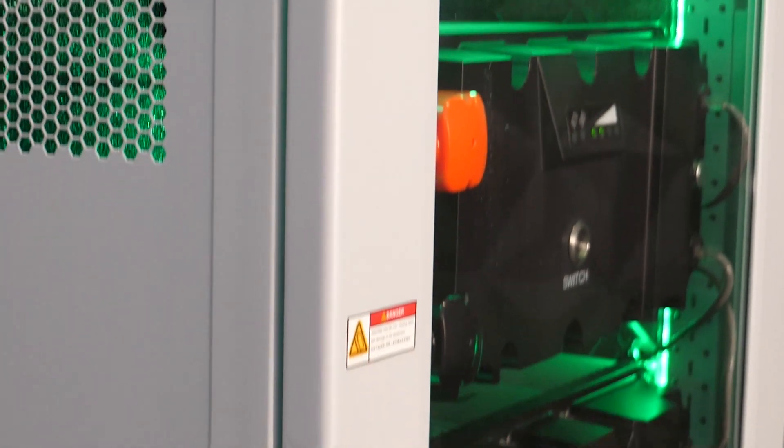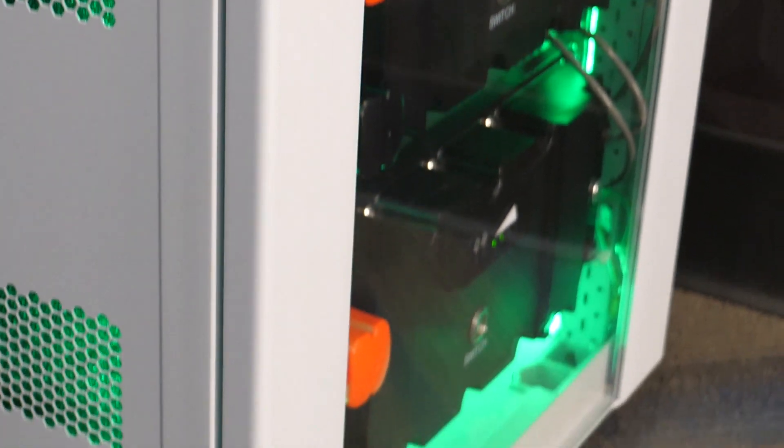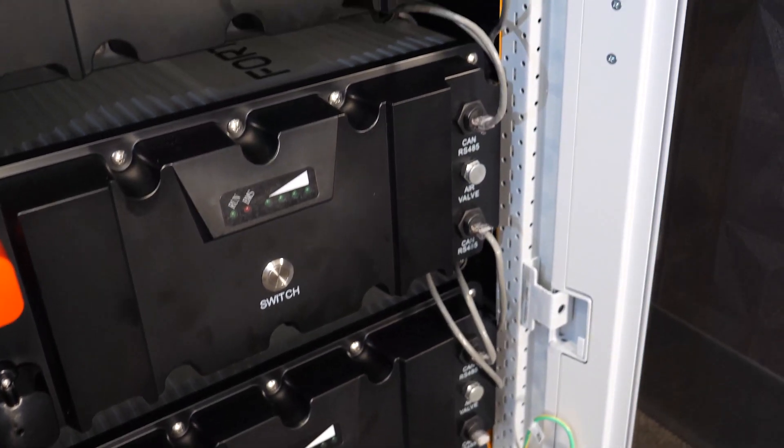Hi there, my name is Logan and I'm one of the applications engineers here at NOS. Today we're going to look at two products from Fortress Power: their E-Flex lithium battery and the FlexRack battery cabinet.